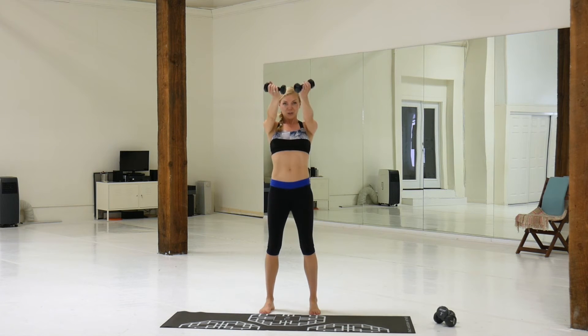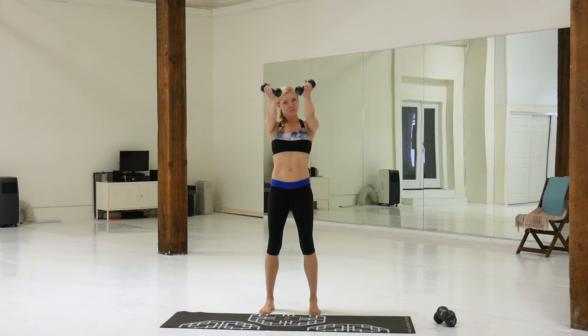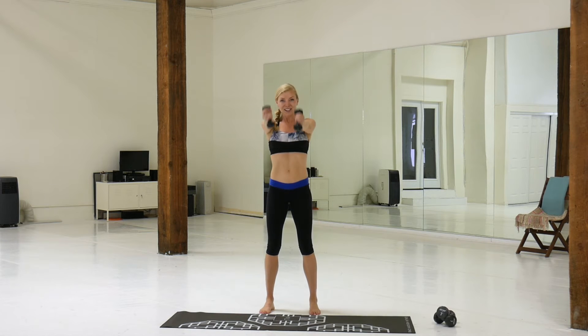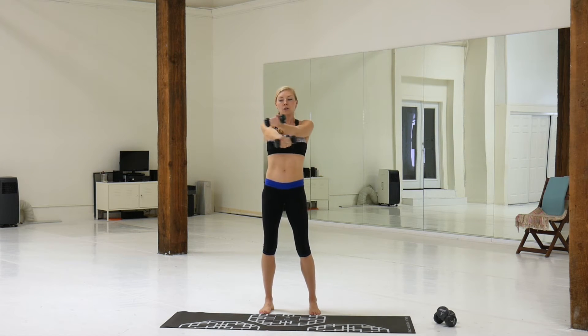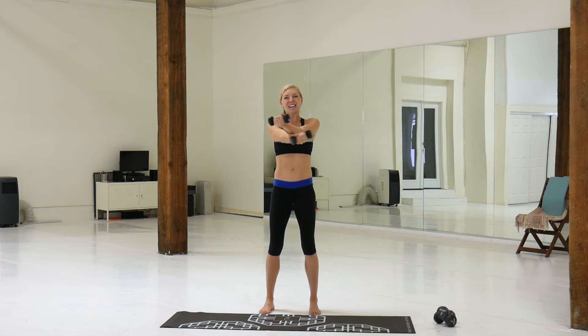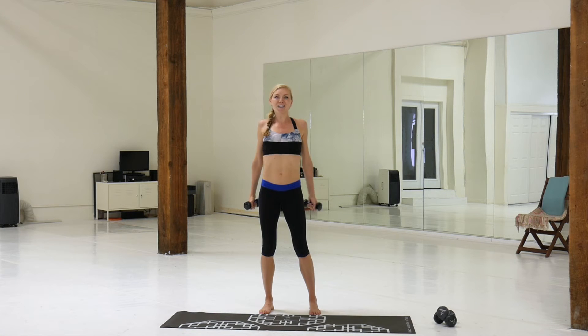Palms down, squeeze up. Hold — palms up, little tap, criss-cross. Woo! Roll it out.